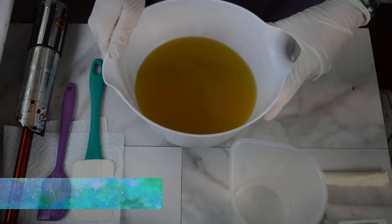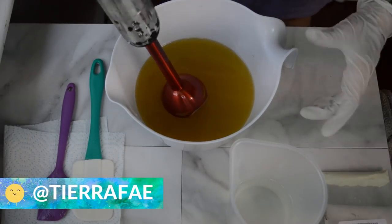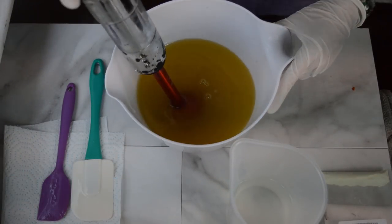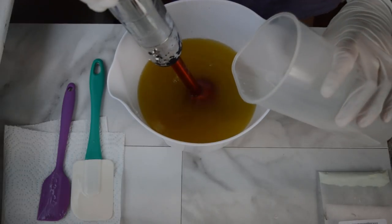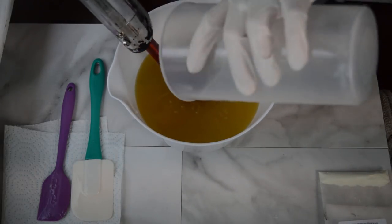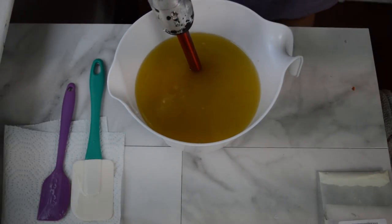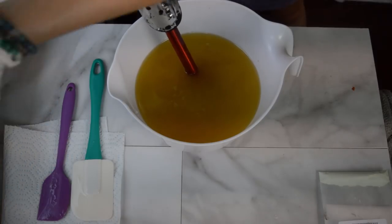Hello everyone, Tiara here with Gypsy Fae Creations. Thanks so much for tuning in and welcome. It is time — it is the time of the year to make a fall-inspired full moon soap. I am staying pretty on schedule doing spring, summer, and now fall. Got to keep up with these moons, you know.